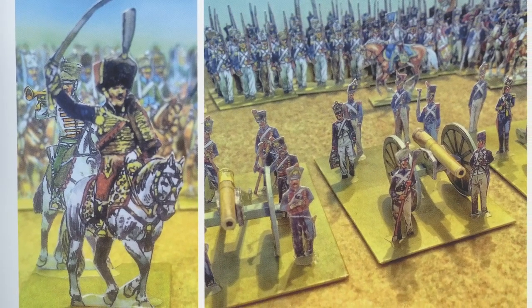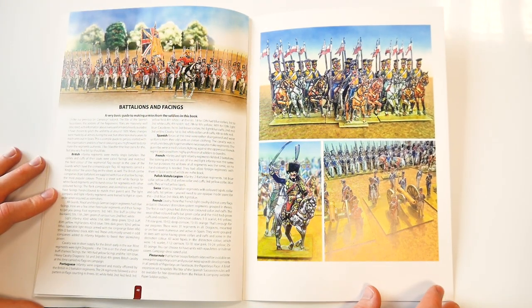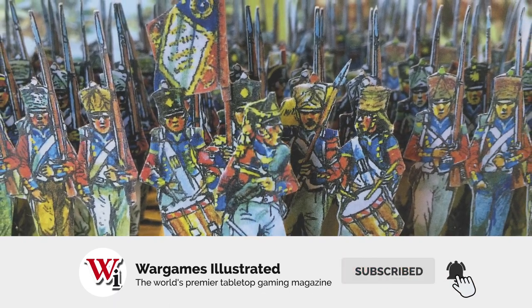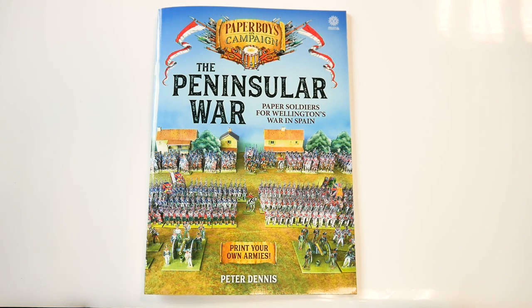A very nicely done book, made even more so by the fact that there are options for some variety, plus many of the figures are depicted in campaign uniform rather than parade ground. And of course, having started small, you can add even more to your army as you wish.